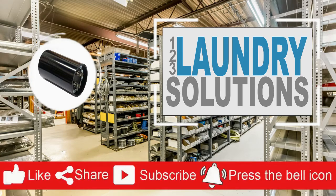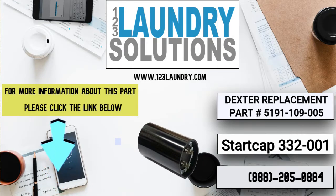Please like, share and subscribe to get repair and manual videos, and click the notification bell to get more updates.